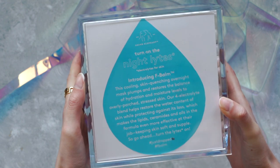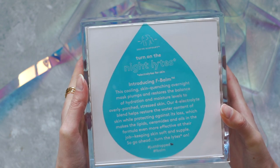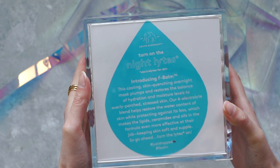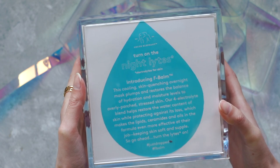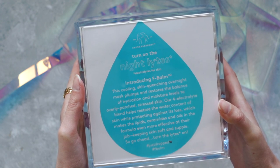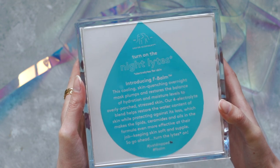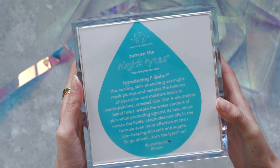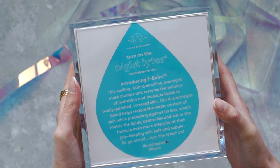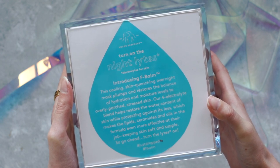It says turn on the night lights. Electrolights for skin. Introducing F-bomb. This cooling, skin-quenching overnight mask plumps and restores the balance of hydration and moisture levels to overly parched, stressed skin. Our four electrolyte blend helps restore the water content of skin while protecting against its loss, which makes the lipids, ceramides, and oils in the formula even more effective at their job, keeping skin soft and supple. So go ahead, turn the lights on. Hashtag just dropped.